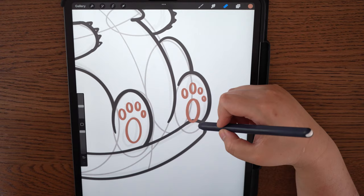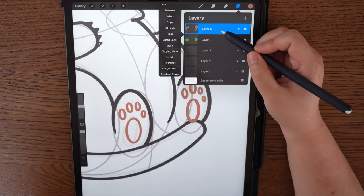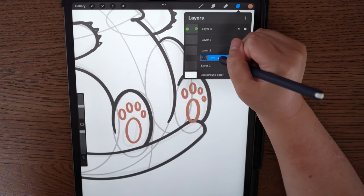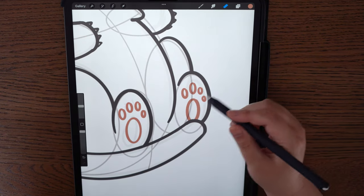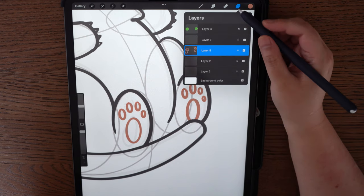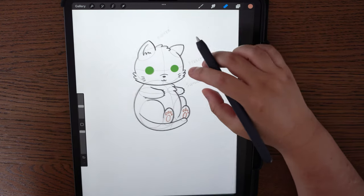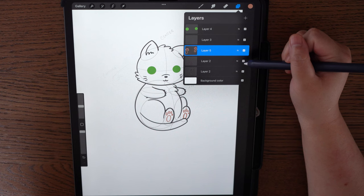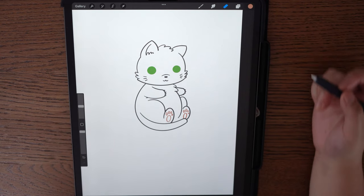I don't want the paw pads to show outside the body, so because it's another layer I can move it underneath the body layer. Hold down on the layer and drag it down underneath. Now it's behind the black line — that's the beauty of having different colors on different layers. You can move it around so it's behind the line you want, instead of having to erase all of it. Once you hide the shapes layer underneath, you'll see you now have a cat — a little fat cat.